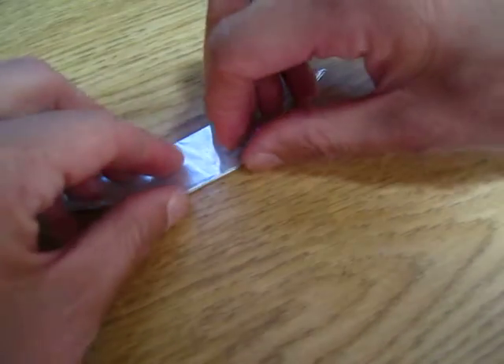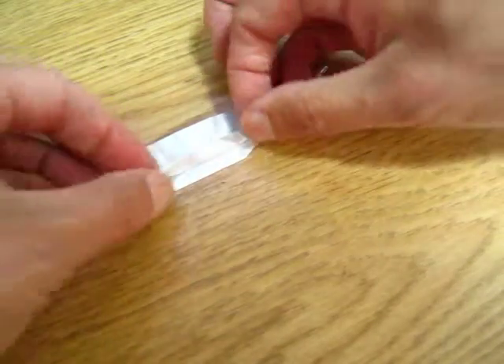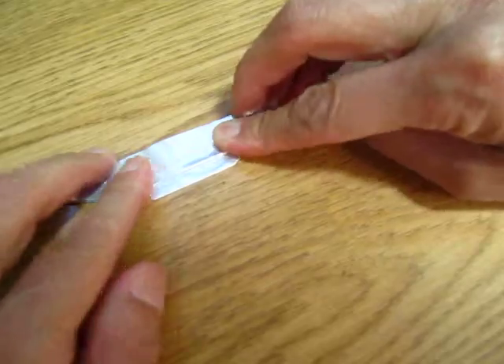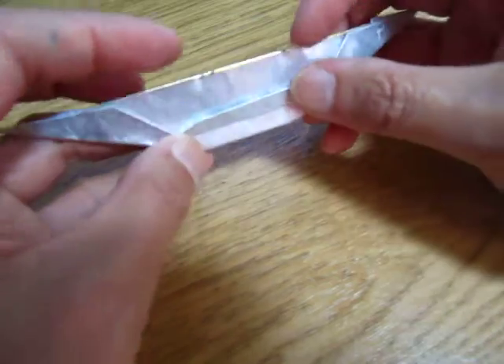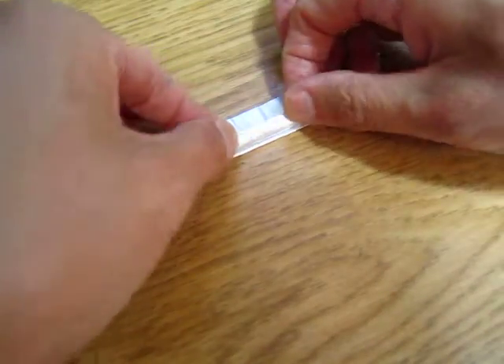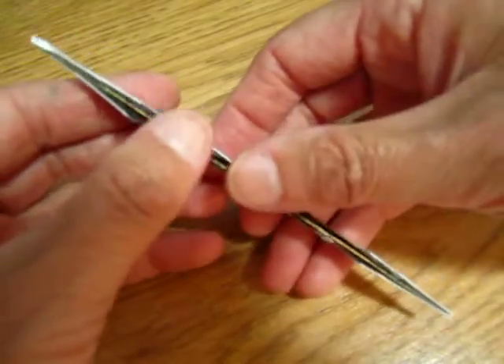Now I want to make it a little bit more fancy, but this is not the most important — it's a nice-to-have, not a must-have. You can fold it up a little bit. Do the same on the other side.